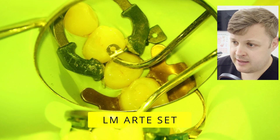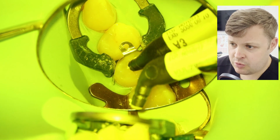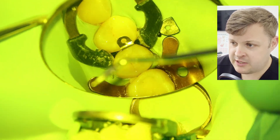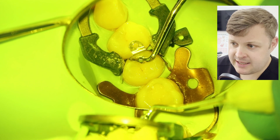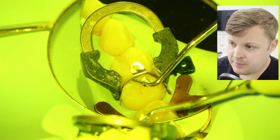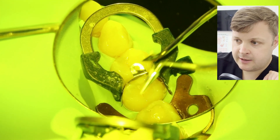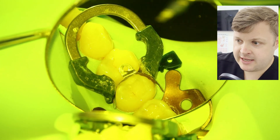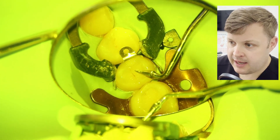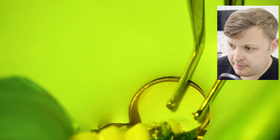I've got these fantastic instruments — I'll leave a link below — they're instruments you wouldn't find in a normal filling pack, used to manipulate composite in a really nice way. There's an offset flat plastic which is very useful, and a cone-shaped instrument which is great for sorting out contact points and creating the convex shape of the filling as it emerges out of the contact.